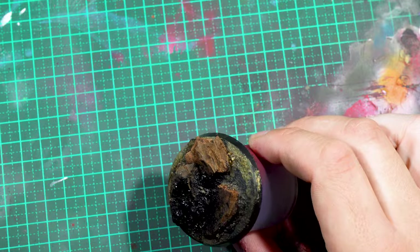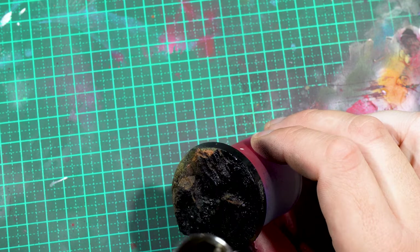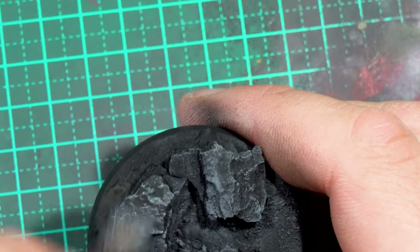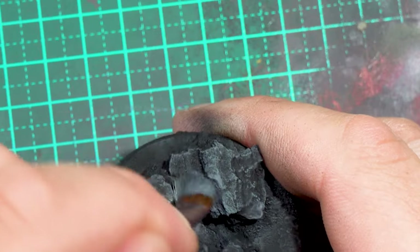I then primed the base black and gave it a dry brush of a 50-50 mix of black and Vallejo Game Color Stonewall Gray, and then a secondary dry brush with just straight Stonewall Gray.